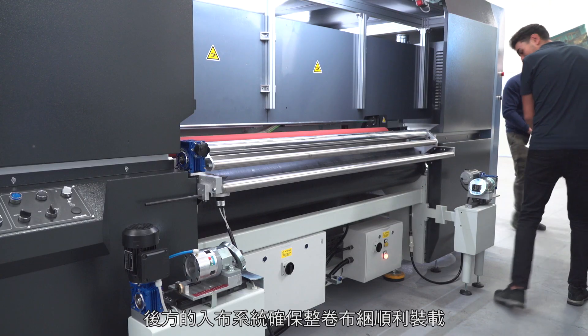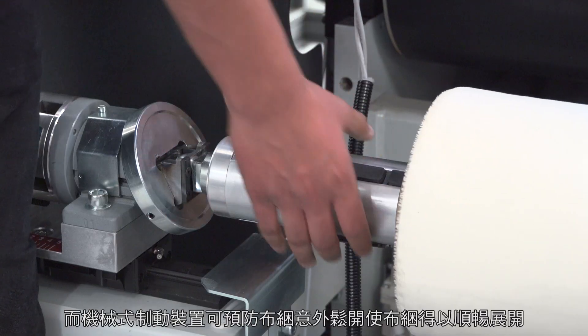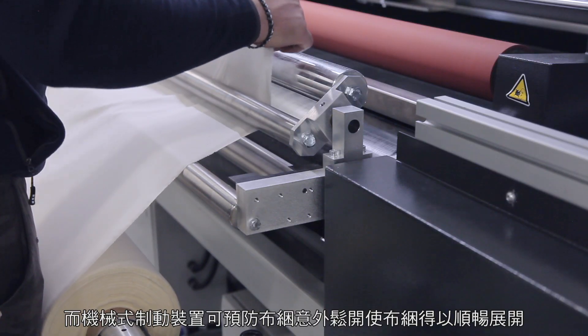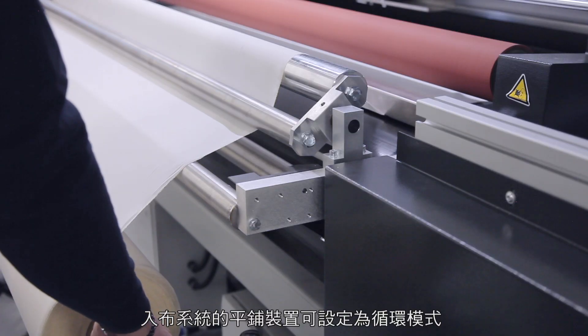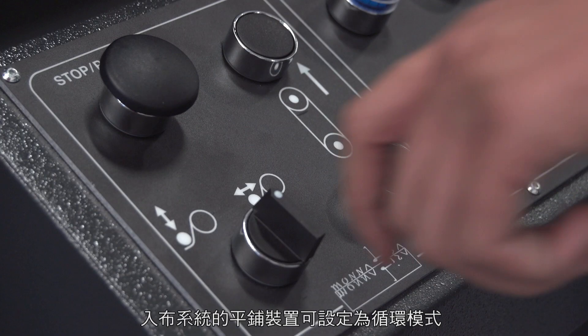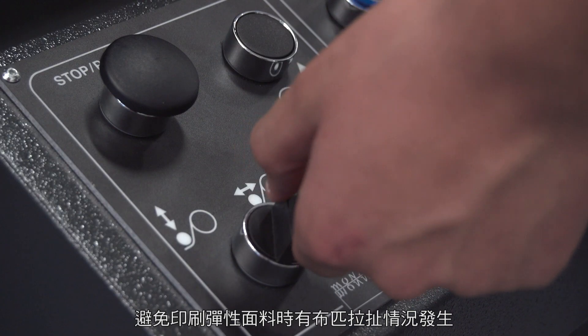In the rear, the feeding system ensures loading of the fabric roll, while a mechanical brake prevents undesired unrolling for seamless unwinding. The feeding unit features a laying device which can be set in loop mode to prevent stretching when printing on elasticized fabrics.